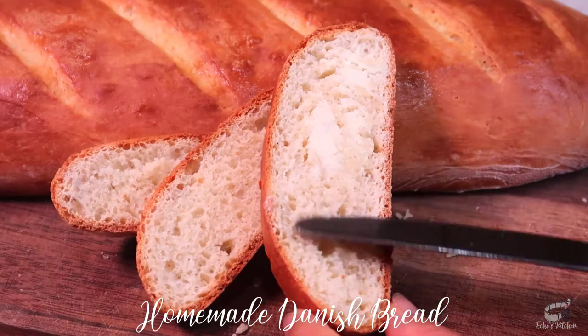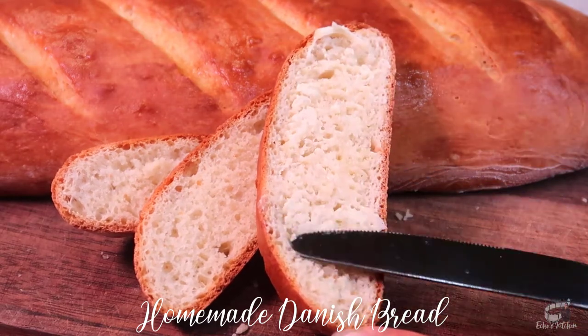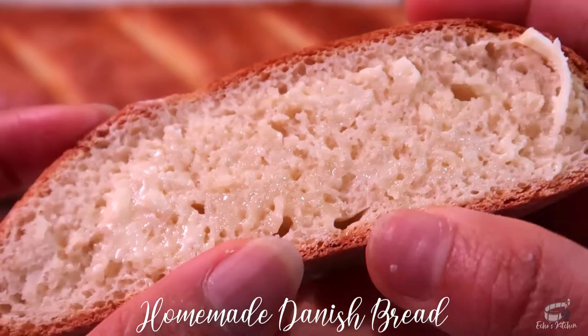It works deliciously well when dipped in soups, and I guarantee that this bread is going to be fantastic with any of your favorite bread spread. My favorite is butter on warm freshly baked bread. What's yours?